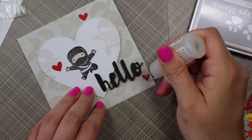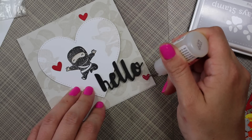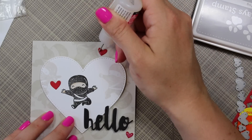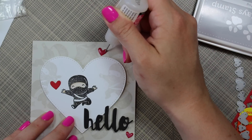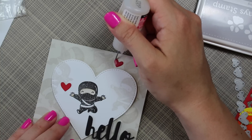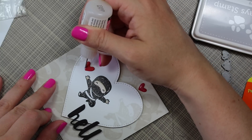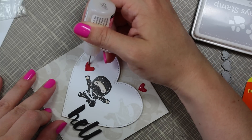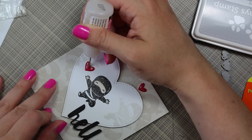As a final embellishment, I wanted to make the hearts glossy, so I coated all the hearts on the card front with a generous coating of glossy accents. I have a fine applicator tip on my bottle, which makes it so much easier to use — I always link that. I also have a fine applicator tip on my multi-medium matte, and it makes a world of difference. I filled that in and set it aside to dry fully.